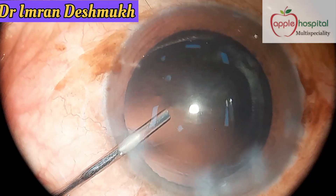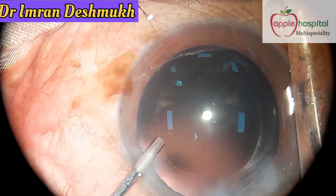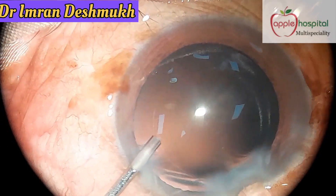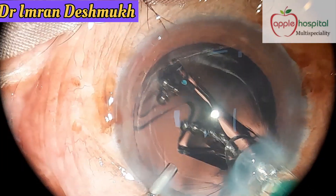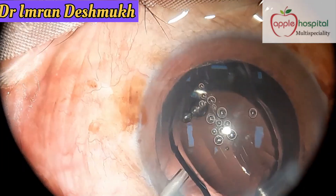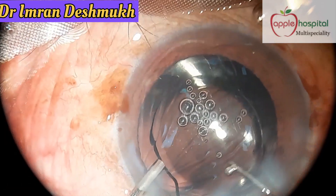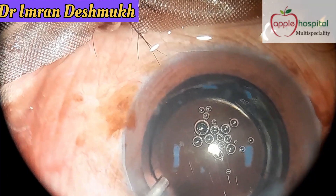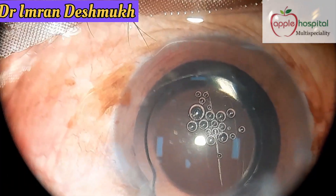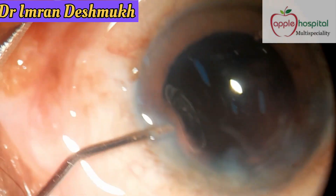Here's another case: a 24-gauge steel cannula through the side port, removing excess visco from the cartridge, injecting the IOL in the bag — see, that's smooth — then taking your T pusher or Y pusher and slowly pushing the IOL in the bag. That's done.